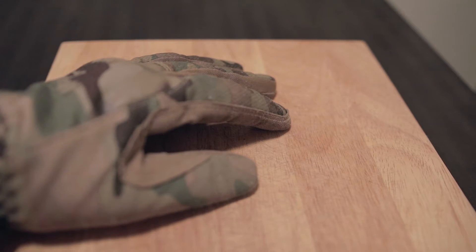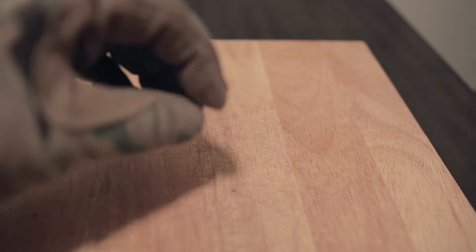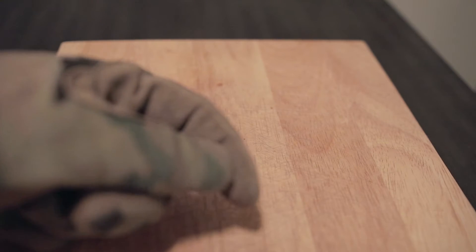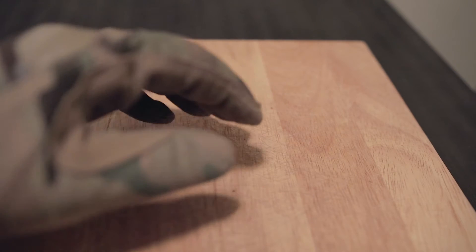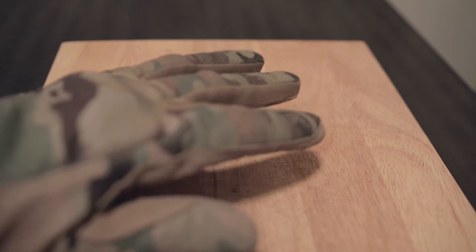When I'm hunting, using gloves like this — even thin gloves like this — you really lack precision in working with your fingers. Whether that's the finger on the trigger, or if you have to tie a knot, or if you have to turn a knob on a flashlight or your scope or something.